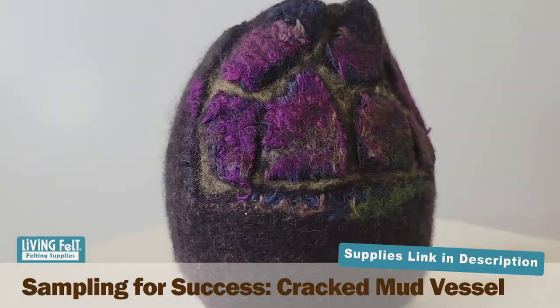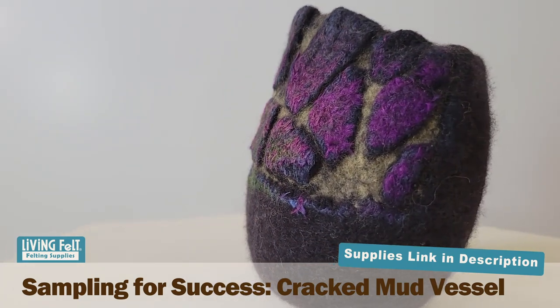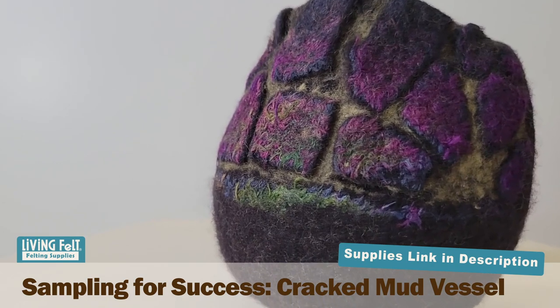Hi friends, it's Marie at Living Felt, and today we have a sweet little tutorial for you by my friend Dawn Edwards on wet felting this cracked mud vessel. This tutorial is a part of a series that Dawn and I filmed together on sampling for success. She made this adorable cracked mud vessel by bringing together a few of the techniques that we explored together in the project. It's a great way to sample techniques and I hope you have fun with this.